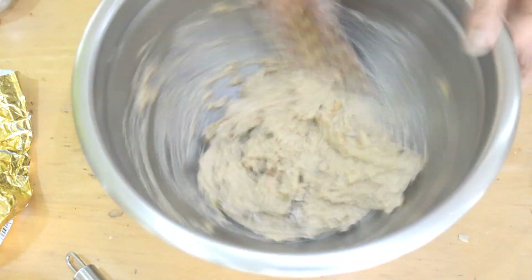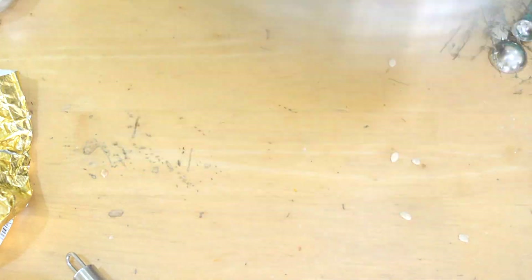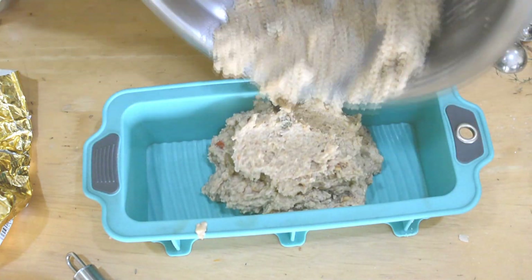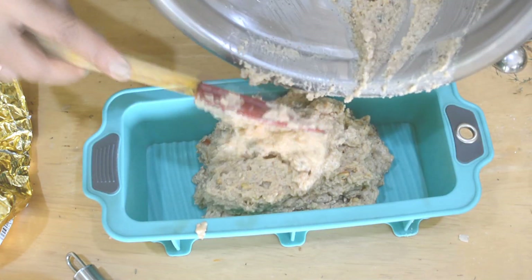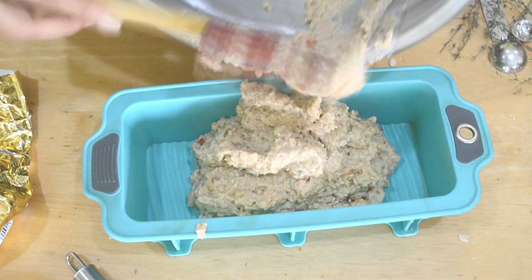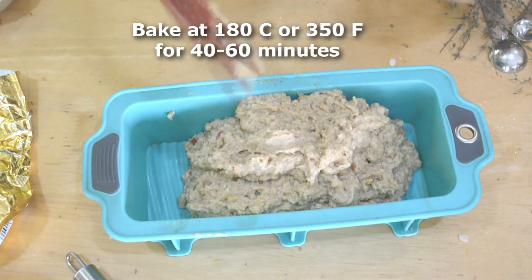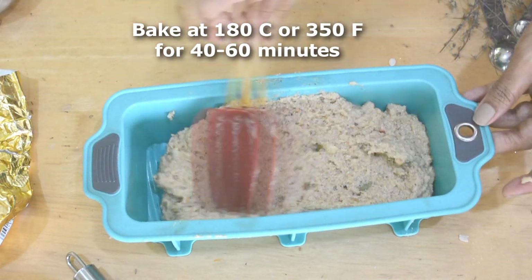Once it's mixed, I'm using a silicone loaf pan, which is why I haven't buttered the bottom — I've just put the batter inside. If you're using an aluminium pan, you need to butter it or put parchment paper at the bottom so it's easier to get the bread out.